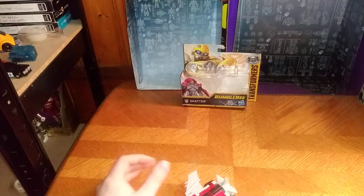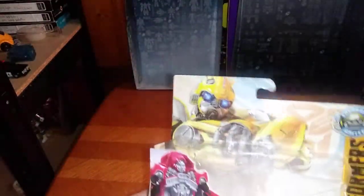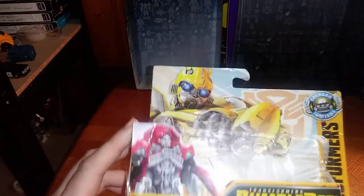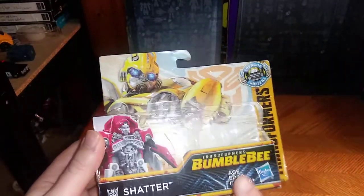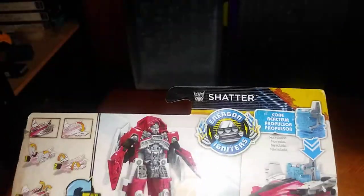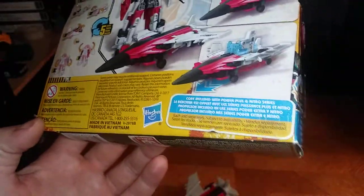She is a jet — this is the jet form of Shatter, not the car form. Before we review Shatter herself, we're going to look at the packaging. There we got some nice artwork of Bumblebee, and of course Shatter herself in her robot form. Decepticon Shatter, Transformers Bumblebee movie, ages 6 plus, Hasbro. There's a printed product shot of Shatter in her robot mode, and yes, she is Energon Igniter compatible. There's a lot of warning information, and that's all there is to say for the packaging.